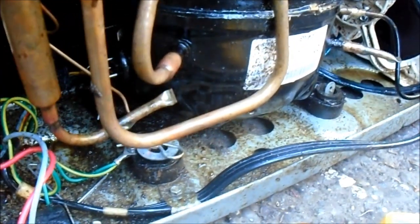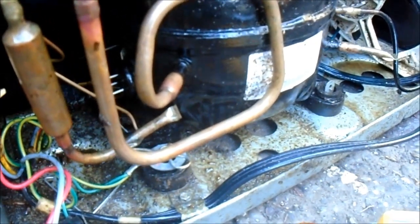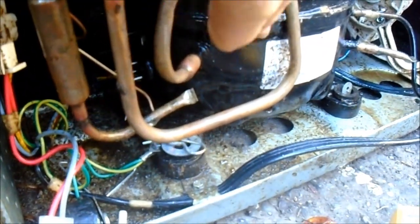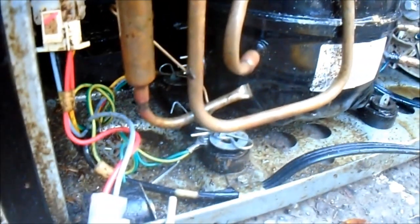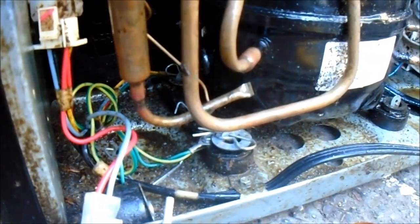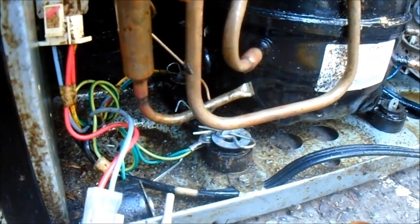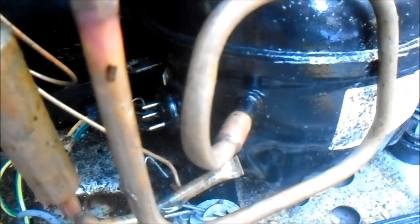So we're going to take these three pins. The center pin should be the common pin, and none of those pins should be shorted to the copper. The right pin at the bottom of the pyramid is going to be the run pin. The top pin is the common pin. And the left pin on the bottom of the pyramid is going to be the start pin.